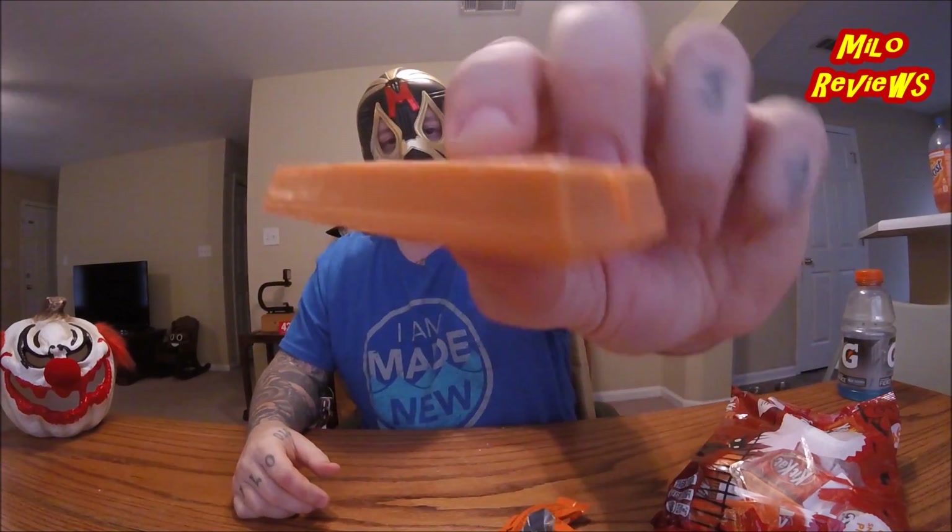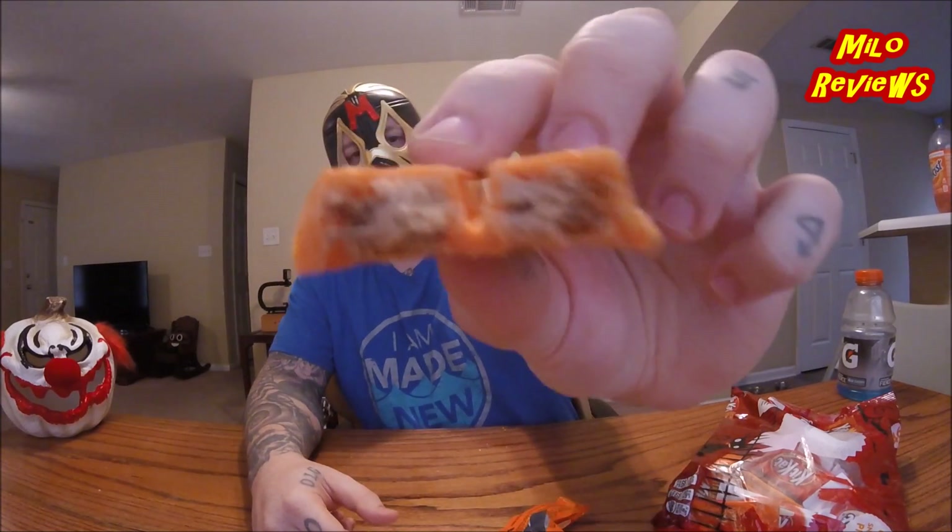I'll go ahead and do the Halloween one first. Comes in an orange little package. Wow, that's really orange. Honestly, that tastes like white chocolate. Wow, it's pretty good. It's really sweet. Tastes like white chocolate.